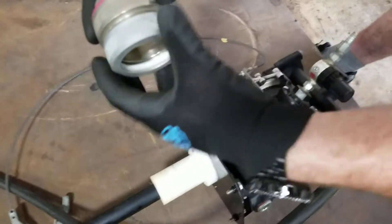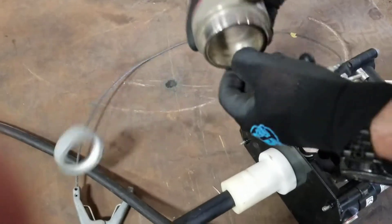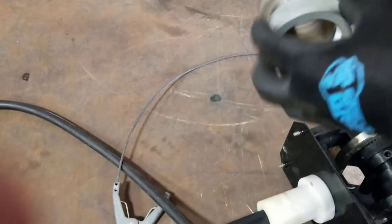It comes with this bushing here. This screws into the drum. So that's just the bushing.